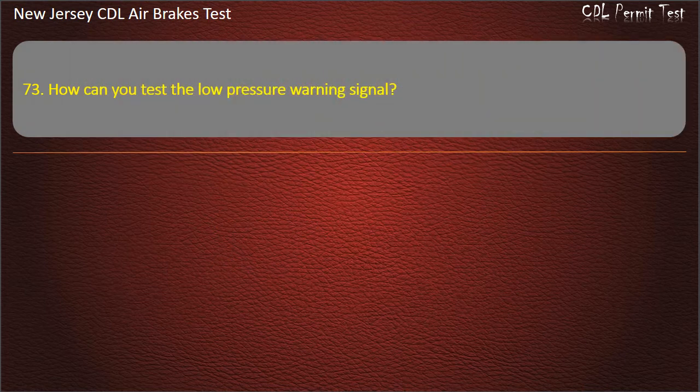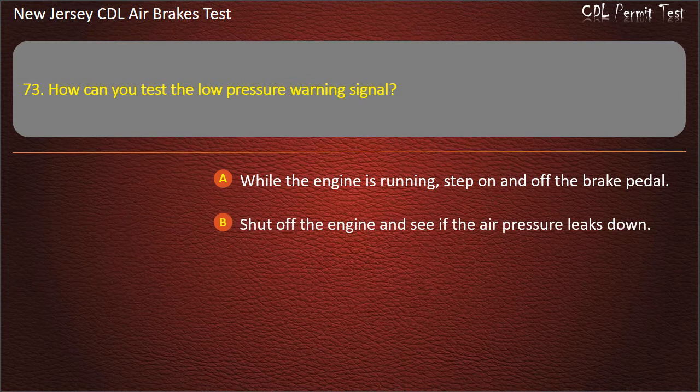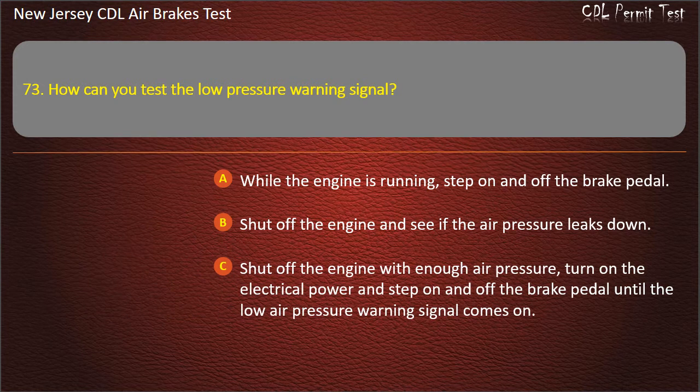Question 73. How can you test the low pressure warning signal? While the engine is running, step on and off the brake pedal; Shut off the engine and see if the air pressure leaks down; Shut off the engine with enough air pressure, turn on the electrical power and step on and off the brake pedal until the low air pressure warning signal comes on. Answer: Shut off the engine with enough air pressure, turn on the electrical power and step on and off the brake pedal until the low air pressure warning signal comes on.